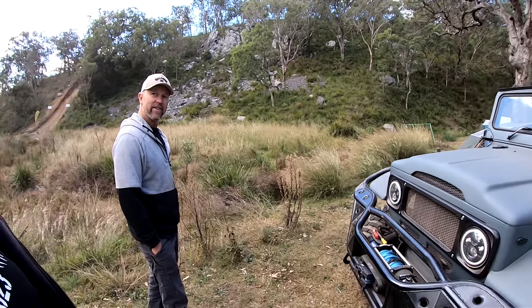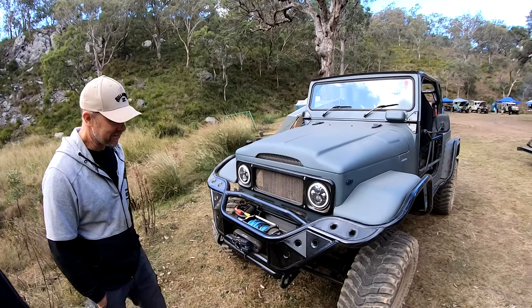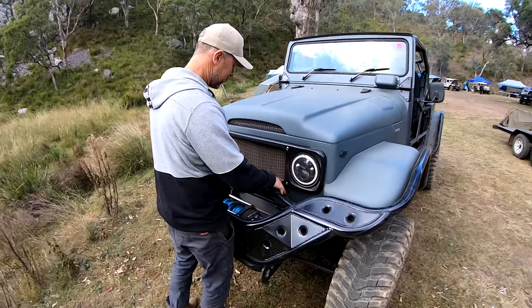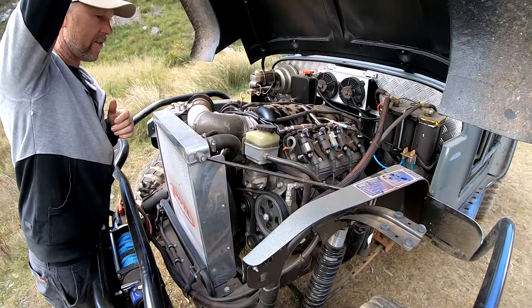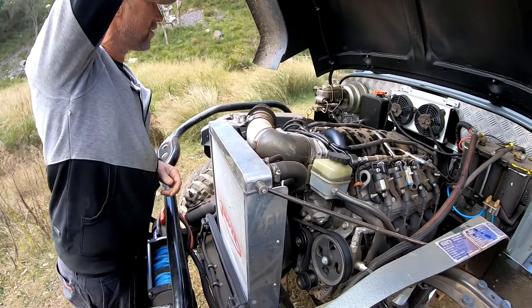Definitely a bit of gear, it's a wild bit of gear. It goes alright. So it's a 6-litre L77, 6-speed auto gearbox. It's got power steering fluid all over it — we just did the drags and the old lid came off, so she got a bit splattered.